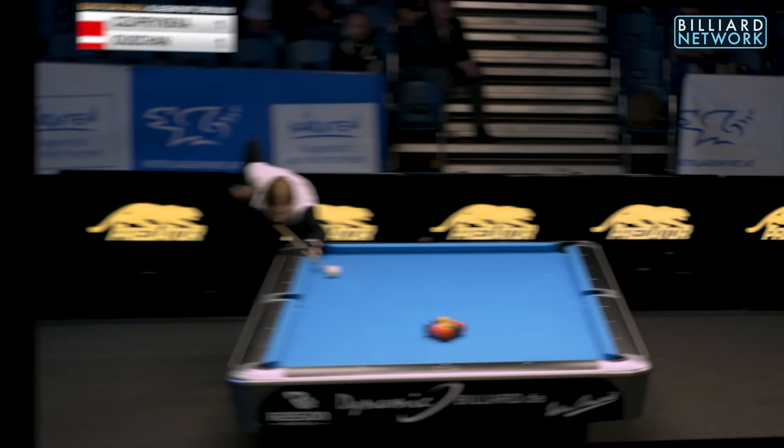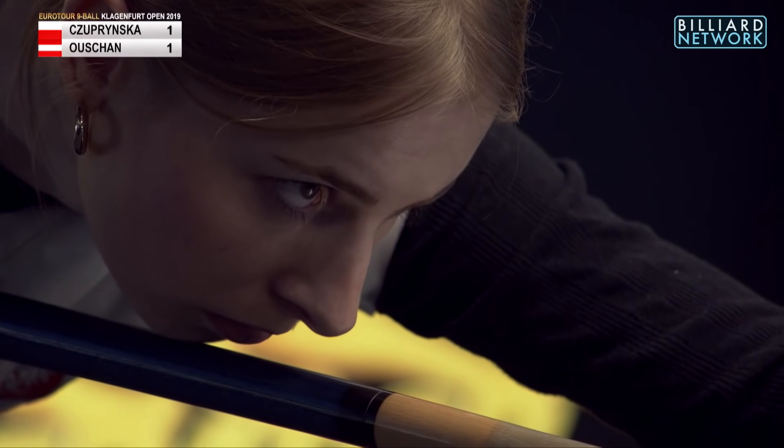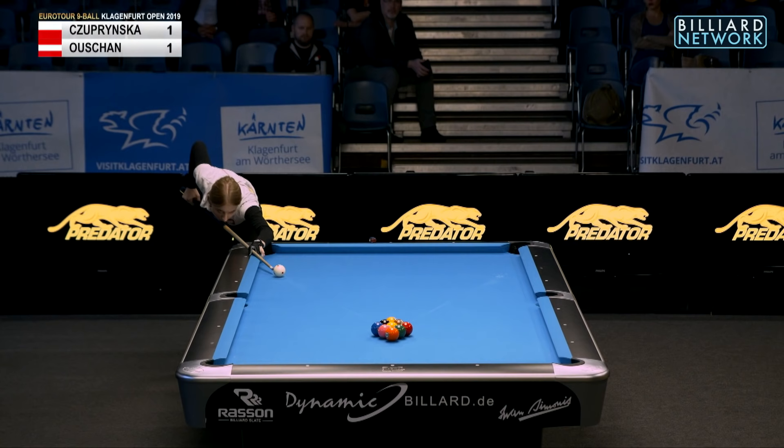So you guys out there start playing a different way. Suprinska ties it up, 1-1. She's breaking from the right side, right bottom.